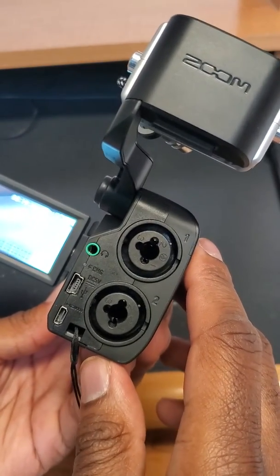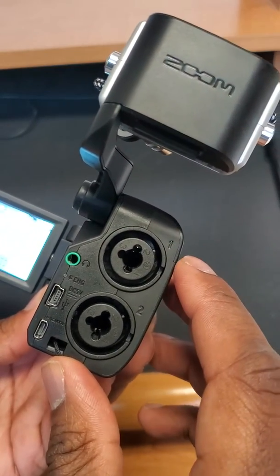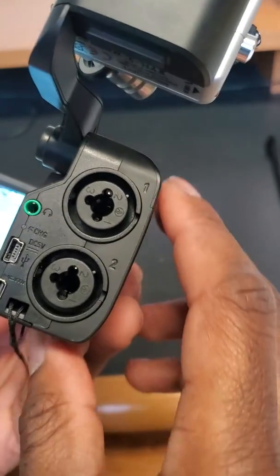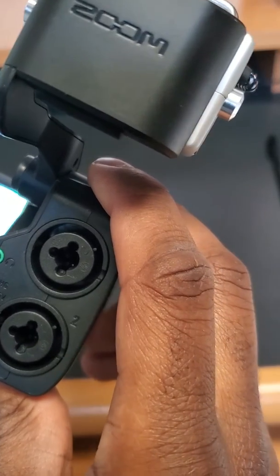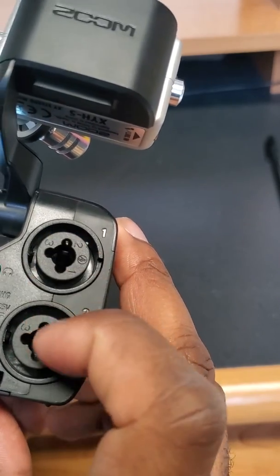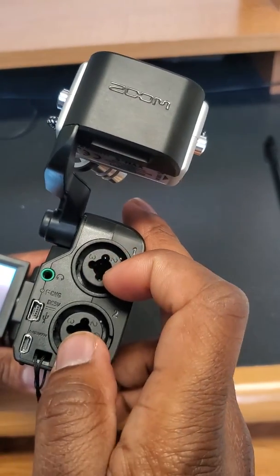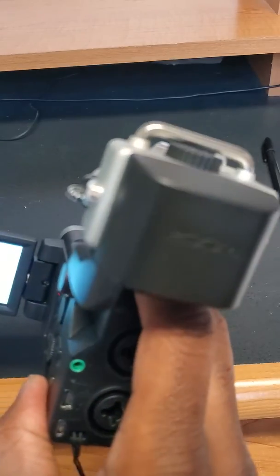If you need to listen to the recording while it's going on, you can plug in your headphones here. This port is where you'll plug in the connector to charge the camera. This port here is for a micro HDMI cable — plug one end in here and the other into your computer for live streaming. These are quarter-inch cable inputs, so if you're doing live streaming and connecting to a mixer or soundboard, you'll plug your cables into these ports.